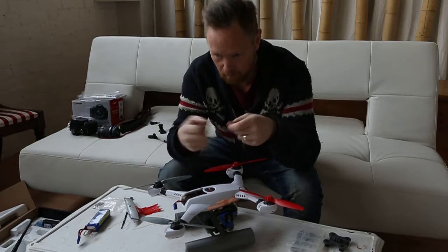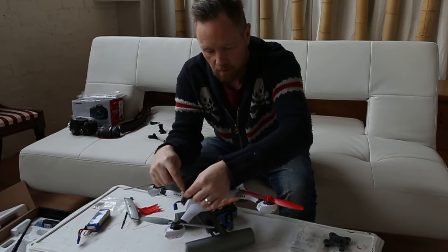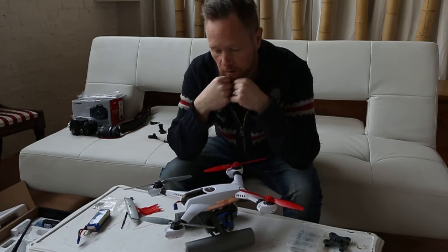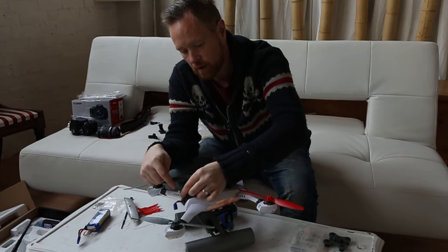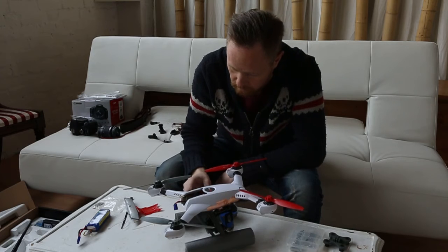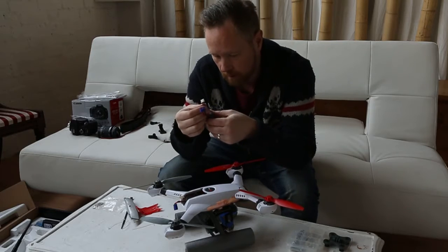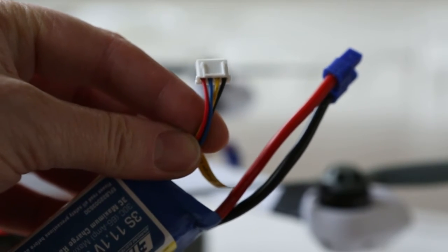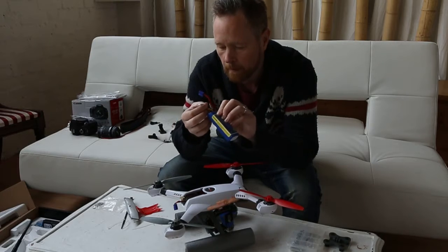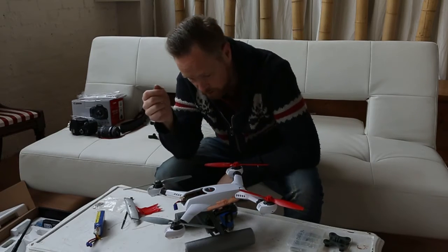I quickly unplugged it, then tried leaving the red where it was and moving the black to the next socket along. As soon as I did that, the gimbal came alive — it started working and stabilizing. Although they don't tell you this, on this particular connector the black wire needs to be one socket further along. There are four wires coming out of the adapter and there's no indication of what they do, so it becomes a bit of trial and error, but it did seem to work in the end.